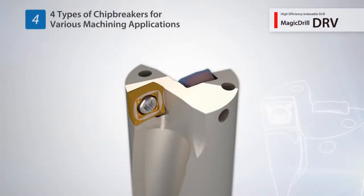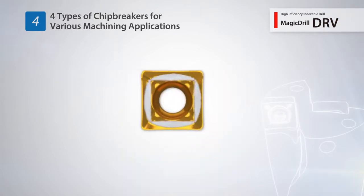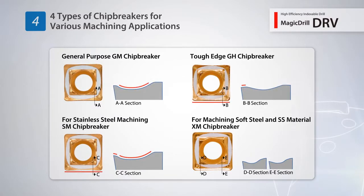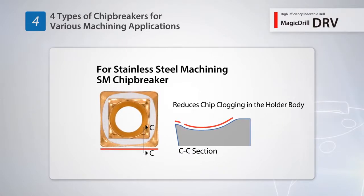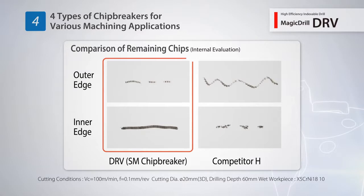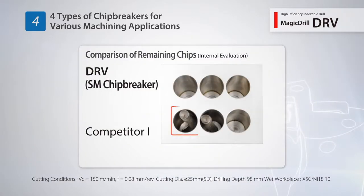The economical 4-edge inserts support various machining applications using 4 different chip breaker designs: the GM chip breaker for general purpose machining, the Tough Edge GH chip breaker, the SM chip breaker for stainless steel machining, and the XM chip breaker for machining low carbon steels. Numerous customer tests of the SM chip breaker in stainless steel resulted in excellent chip control.